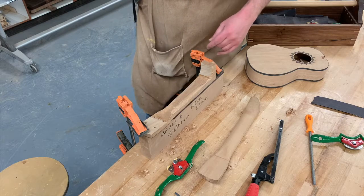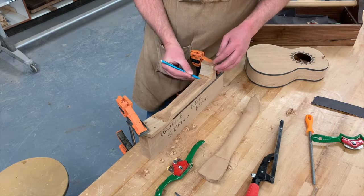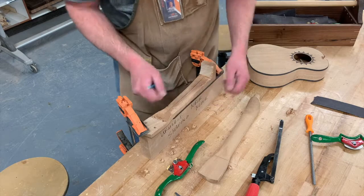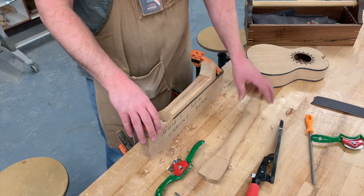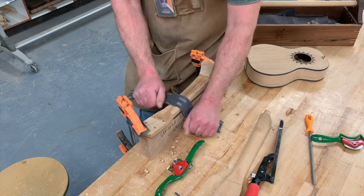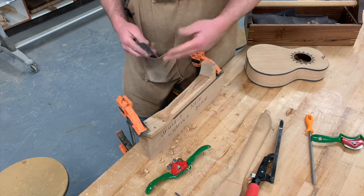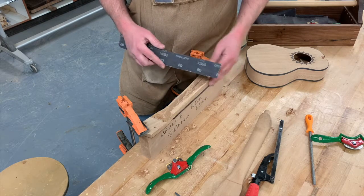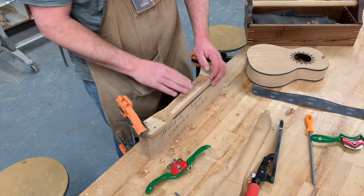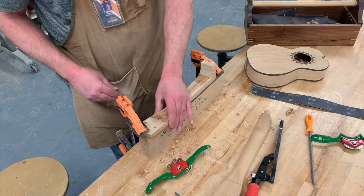One thing you may want to have is some kind of centerline drawn on the neck. That'll just help you know you're shaping the left side and right side equally. You can get carried away really easily if you take too much off, so be patient. We also have some strips of sandpaper — once you get the shape really done it's just back and forth. You get the main shape with the spokeshave and then you can fine sand it. We can even take a random orbit sander as well.